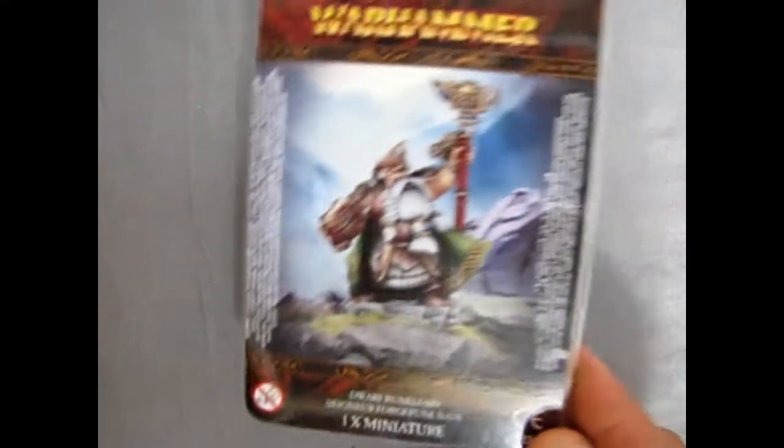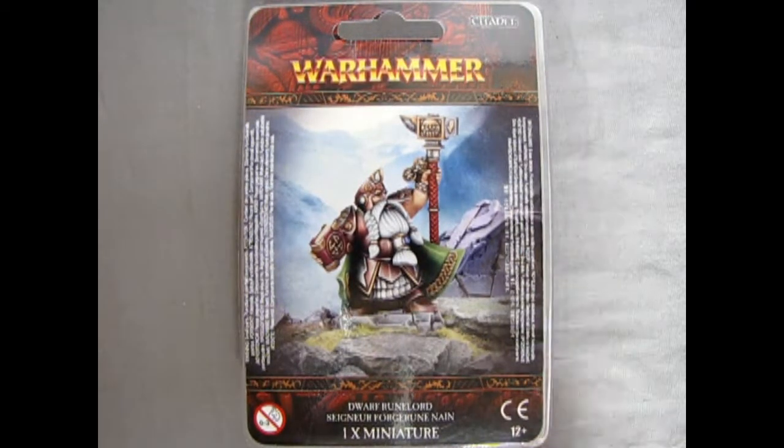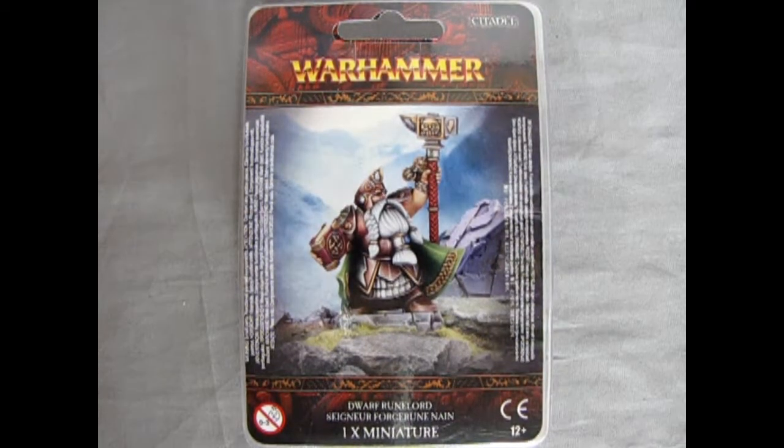That completes our look at the Dispossessed Runelord. If you have this model in your Dispossessed army, please write in the comments section below how you like him and how he benefits your army. I hope you enjoyed our unboxing of the Dispossessed Runelord, and I hope he can be a big help to your army. That brings us to a close of another unboxing video — tune in next week when we look at something else that's very, very cool. Until next time, happy wargaming!